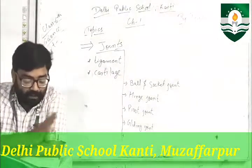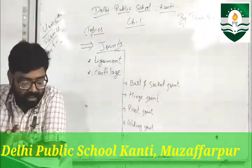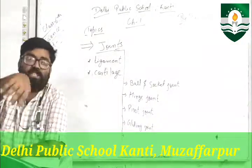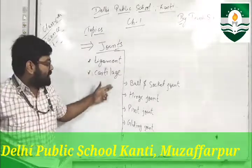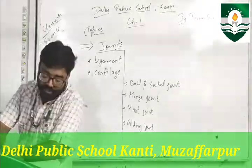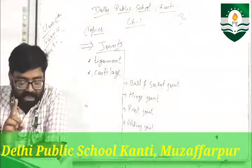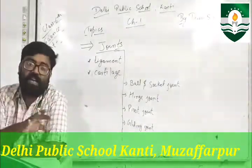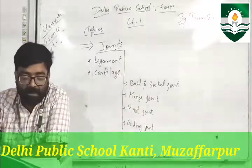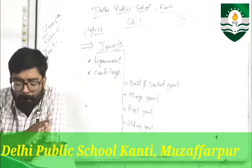The part of the bone that covers the joint is called cartilage. Joints can be fixed, slightly movable, or freely movable. Freely movable joints can move in all directions. The knee joint moves back and forth.